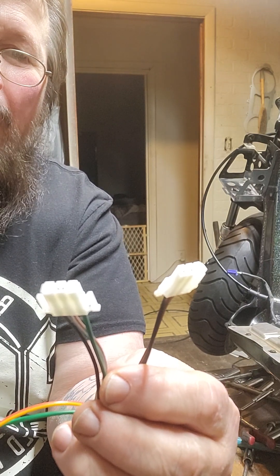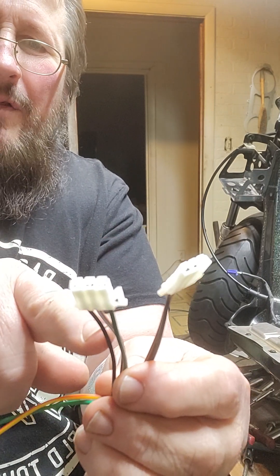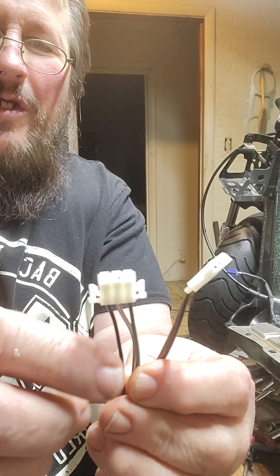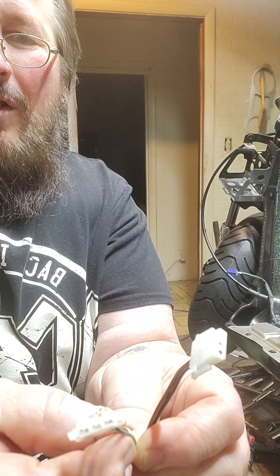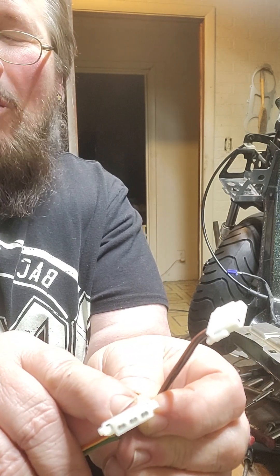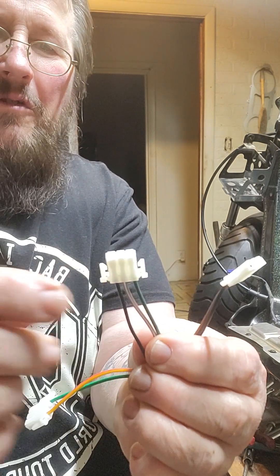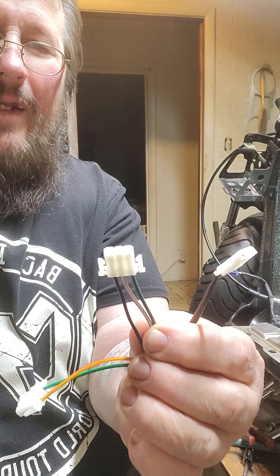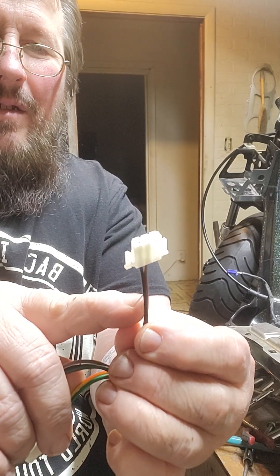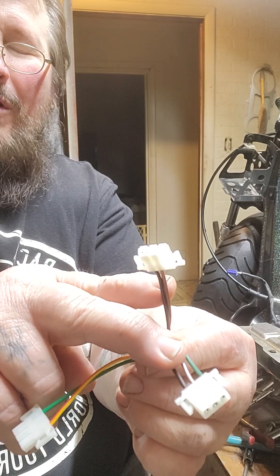When you turn your key on, you're going to have a light switch. With your key on, when you turn the light switch on, it sends power through the black wire, powering the black-with-white-stripe running light wire. It also powers the dark green wire — that's your headlight power wire. It goes to your left control and powers the high and low beam of your headlight. The brown wire and black wire plug — the black makes the hot, the brown wire makes your rear light hot.